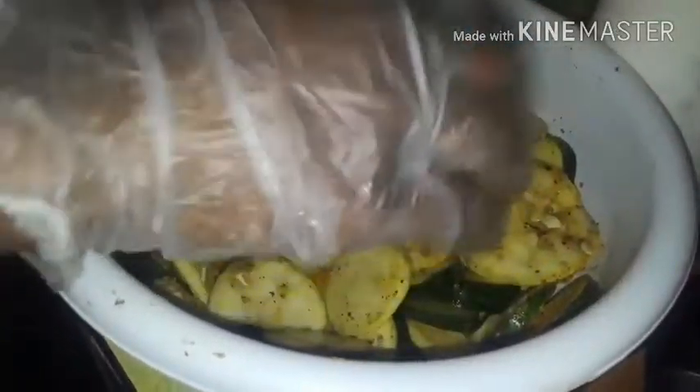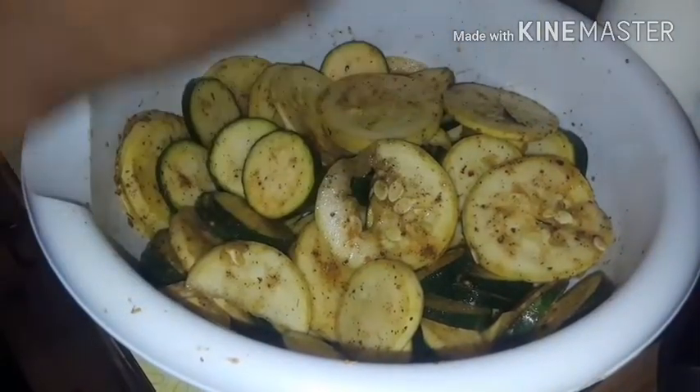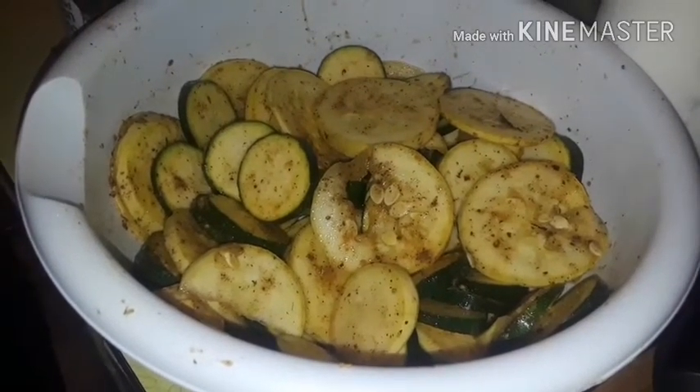That's all done. I'm about to change gloves — that's what I do. I got a little garbage bag over there.